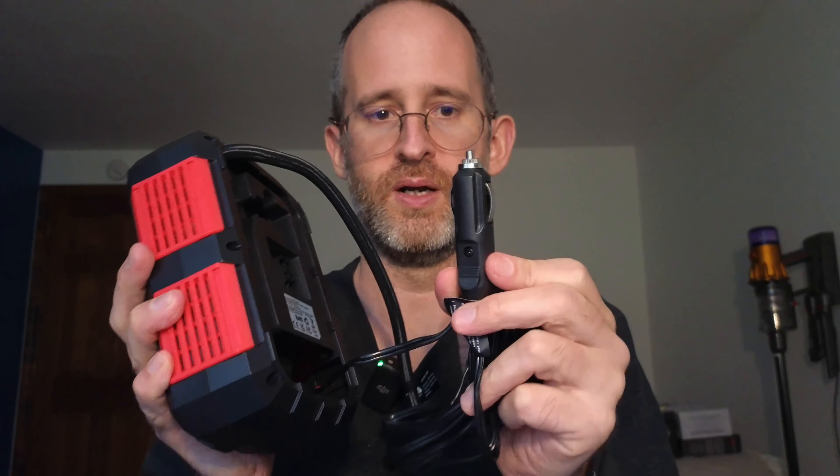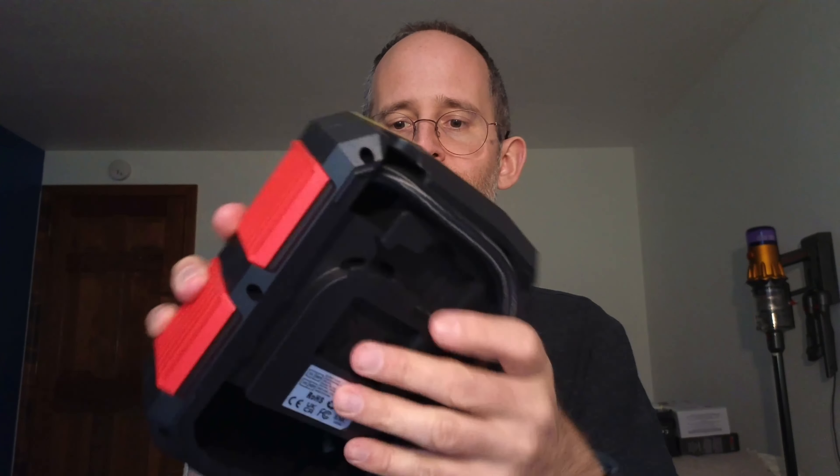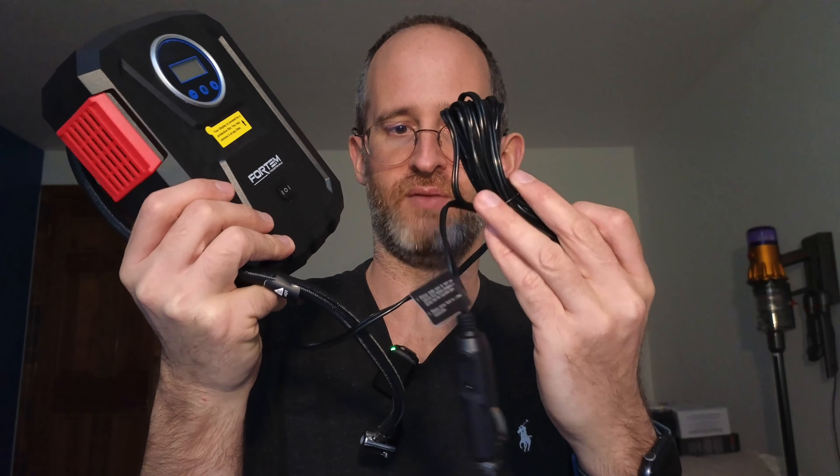This one right here plugs into your car, obviously, so you can power it with that. It's gonna have your display, you've got your on/off switch where you can actually run it from there. But of course, you're gonna need to plug this into your car to make it work. It's got a nice long cord here, which is very important. And it's got this nice nozzle here as well.